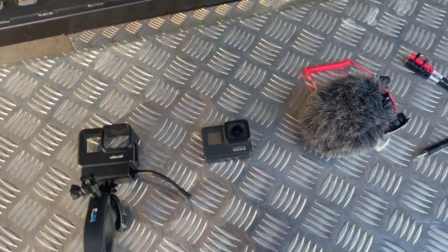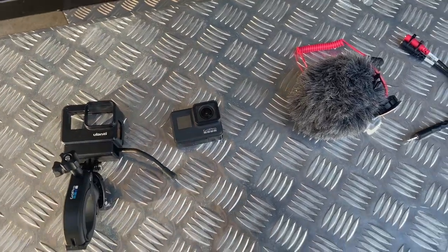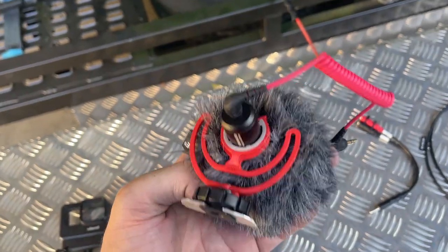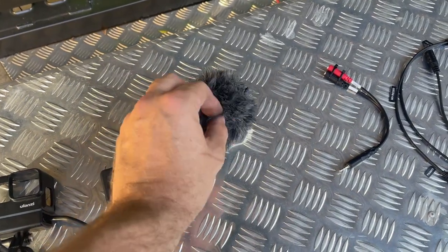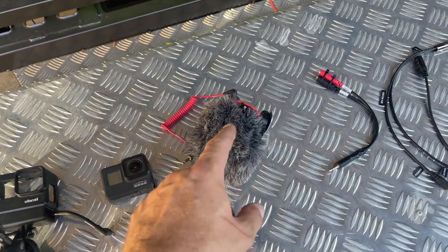GoPro Hero 7 Black — that's what I run in the car. Seems to work for me, it's really really good. The other thing I have is I actually bought this for when I started doing my videos and I run it in the car. It's just a Rode wireless go microphone. I'll explain why I use that as well — it's been really effective.